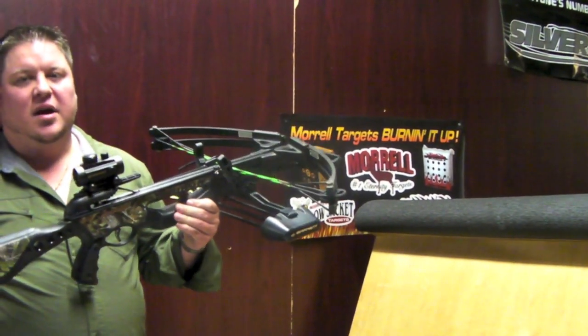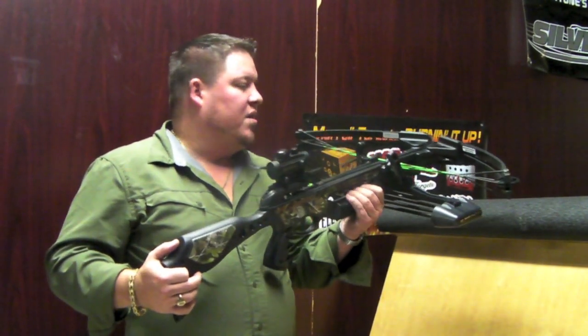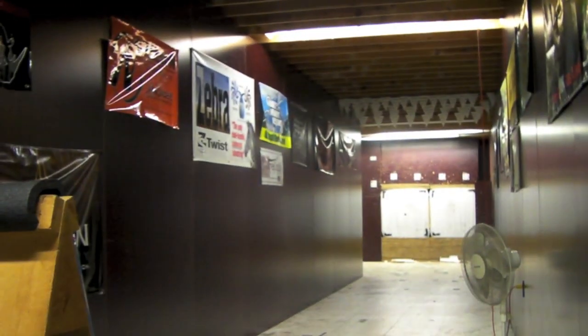What we're going to do is go ahead and shoot this bow and scope it in. I don't know if you can see it from there or not, but there's a little black dot down there, just a hair bigger than a poker chip — just a 20-yard deal. So we're going to go ahead and watch.